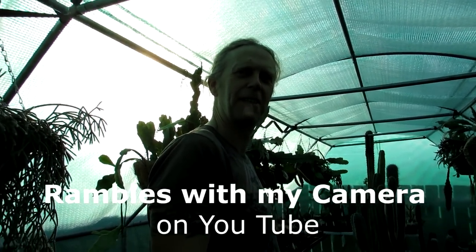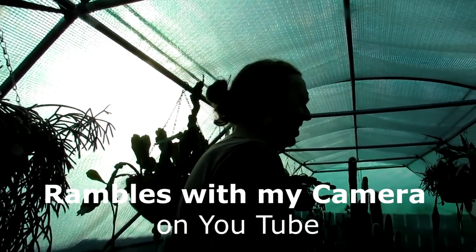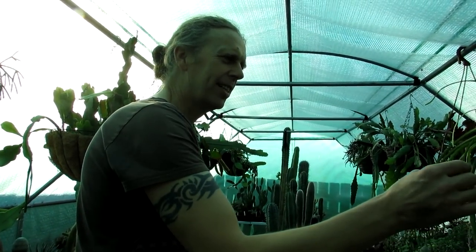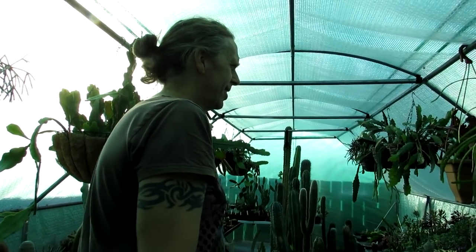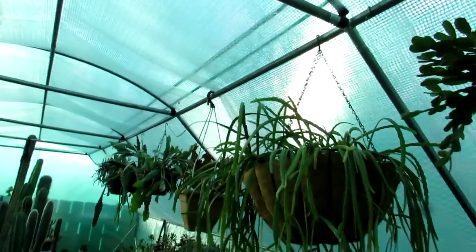Sean has an amazing channel here on YouTube called Rambles with My Camera. He has an incredible photography channel, so please do go over and subscribe guys, links up above. We have some amazing videos on there - he's a brilliant photographer.